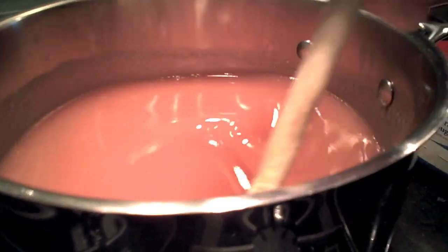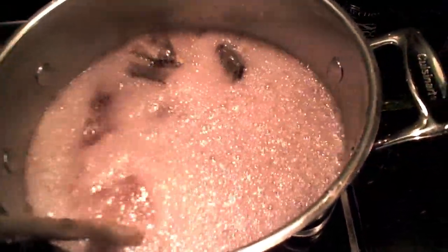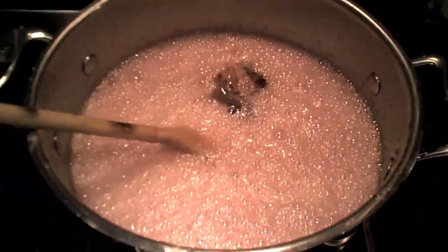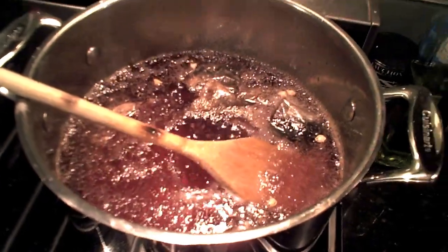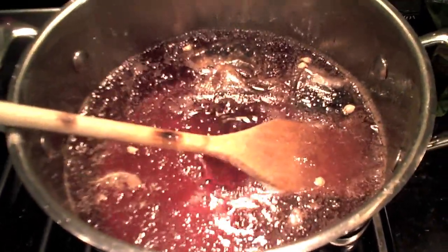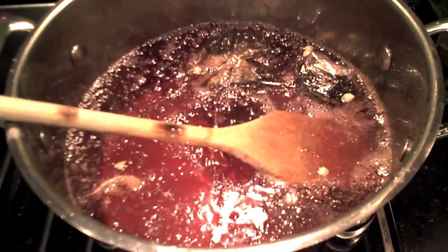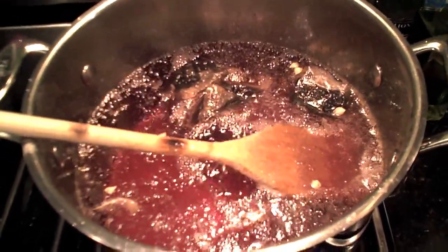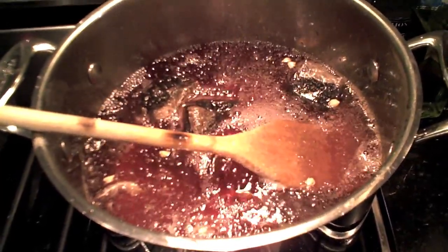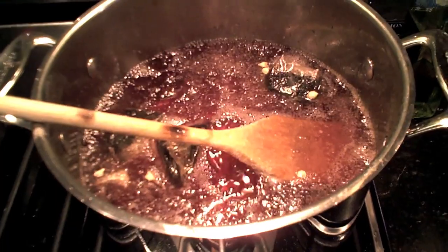We're going to stir this a little bit, turn the heat up, and bring it to a boil. You can see this concoction has come to a boil and all the sugar has dissolved. Now we're going to turn the heat down to a simmer — just slowly boiling — and let it simmer for about 20 minutes. This will complete or at least start the inversion process to invert some or all of the sugar. Be careful — it's extremely hot and we don't want to boil it too rapidly or it will foam over. This is a great way to get your sugar syrup to be more like honey for the bees.